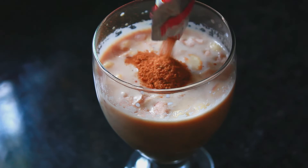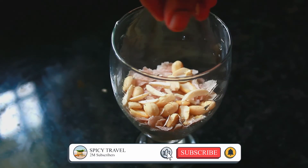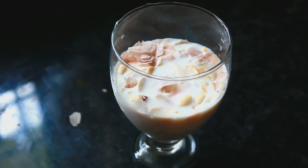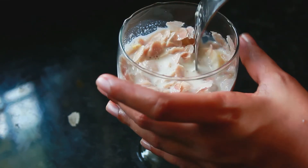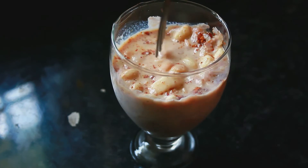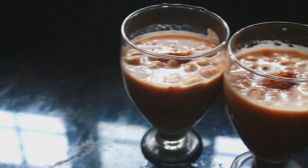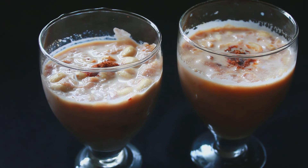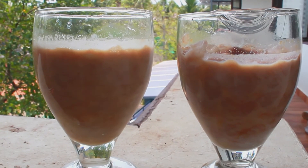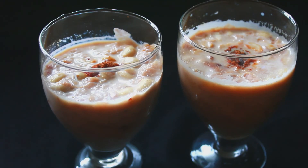We're ready! It's very easy and a very healthy drink. If you try this, you'll love it. Please like, share and subscribe. Try this recipe and see you in the next video. Bye bye!